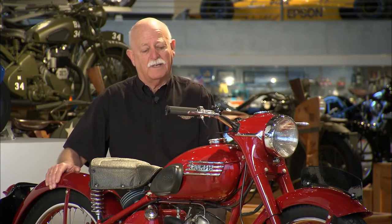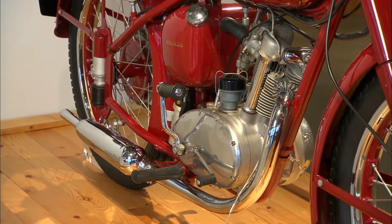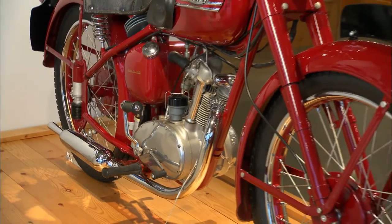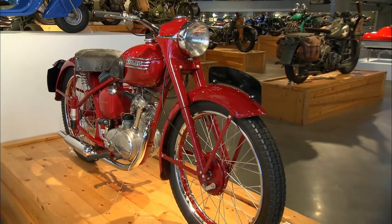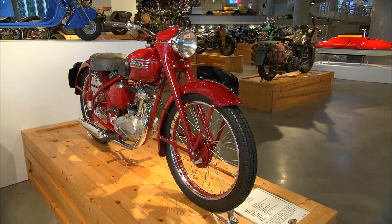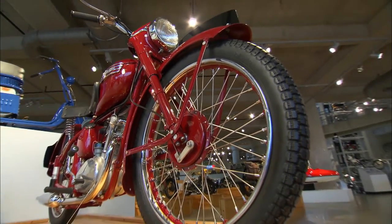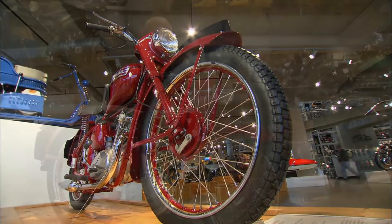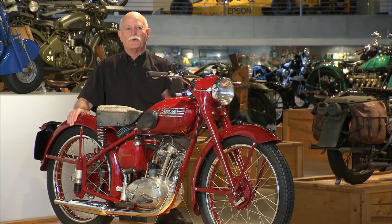This little engine sired a line of motorcycles that went from 150cc, then the Tiger Cub 200, the BSA 250 C15, the 441 BSA, and finally the BSA B50 motocross bike. So from humble beginnings, it's amazing how the concept of the design of this unit construction engine just grew and grew and grew.